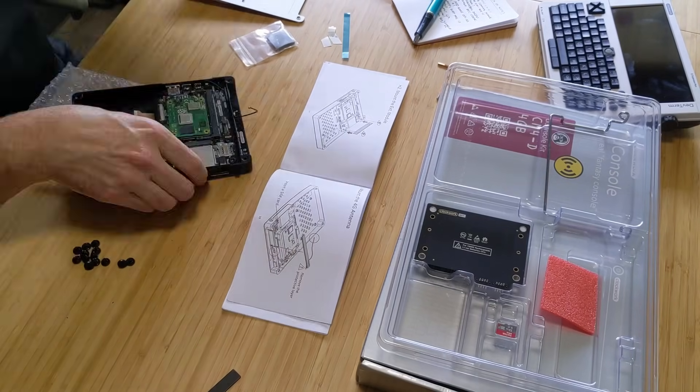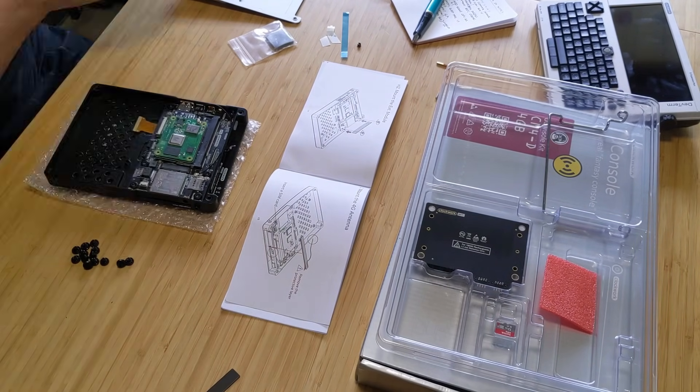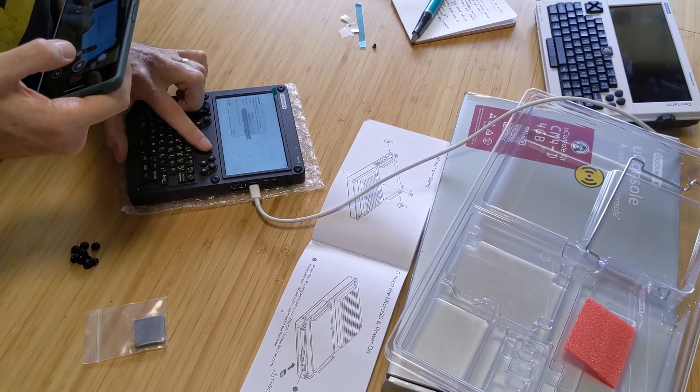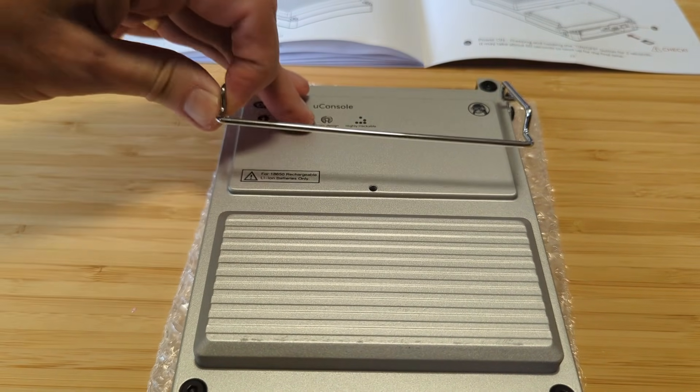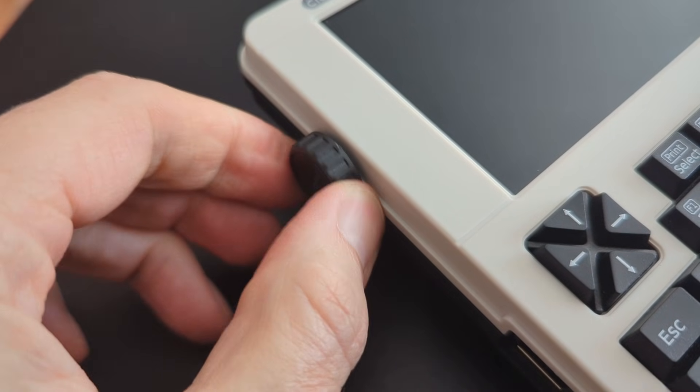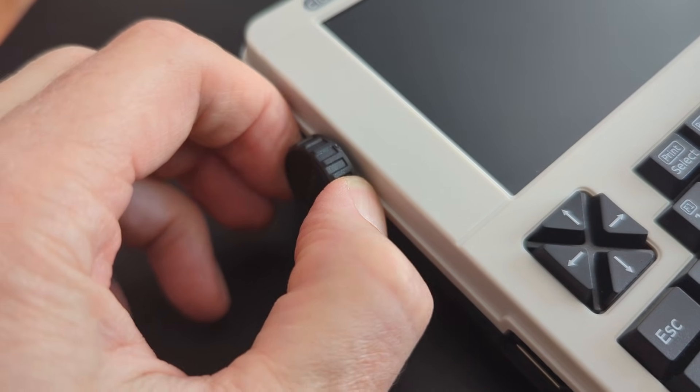I always include a bonus or two in my lists, and I've got two bonuses for you. Like the DevTerm, part of the fun of owning a UConsole is that you get to build it from components. The case is all aluminum and everything is held together by machine screws. The DevTerm was held together by plastic knobs that I thought the thing was going to fall apart — but it never did, so kudos to Clockwork on that design. I was able to put it together in about 30 minutes, and it's an easier build than the DevTerm.